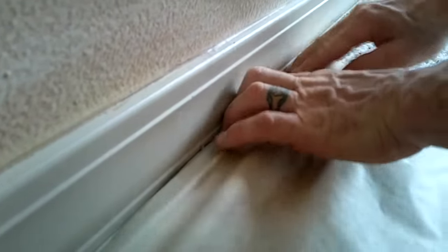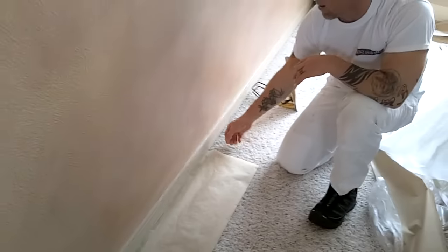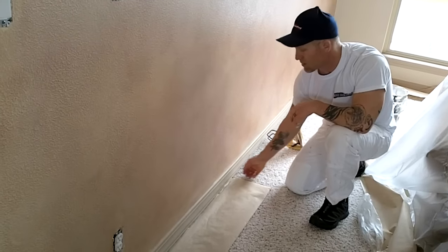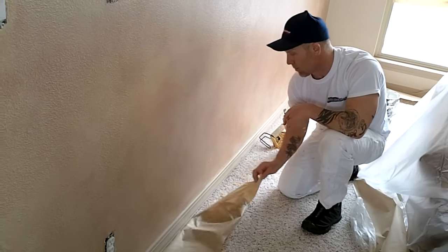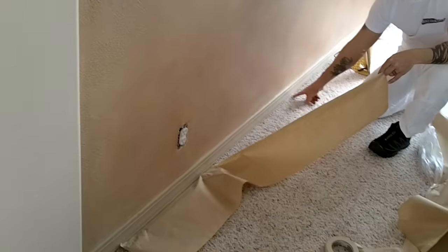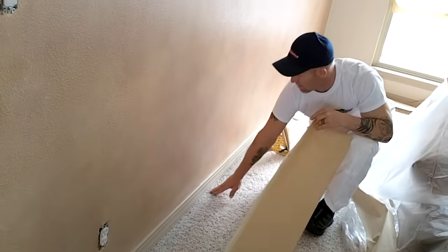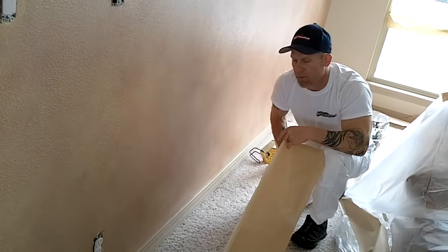If we were spraying our baseboards, we'd go along and spray them now. It's the same thing — you want to pull the masking while it's wet so you don't get any bridging. You pull it and it actually plucks the carpet up about an eighth of an inch, which hides the bottom of the baseboards.